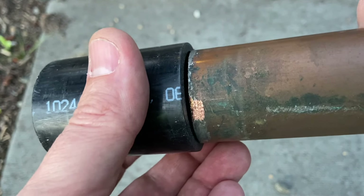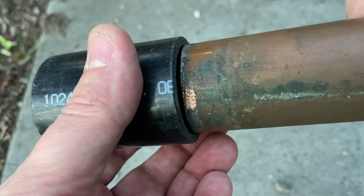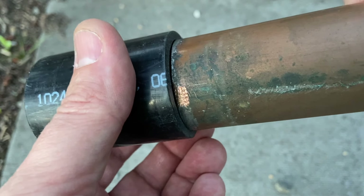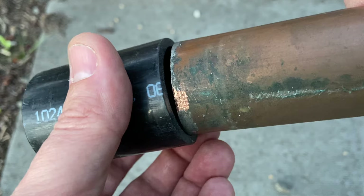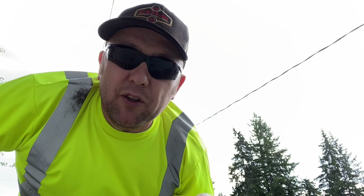How do I connect this old school copper drain line to this new school ABS drain line when there is clearly a size difference? Let me show you. Hey folks, that fixit guy here. I'm helping a friend with an old house remodel and they have some old school copper drain line. I'm fixing to install a tee with some ABS, and I just wanted to show you how to put those two different types of material together.